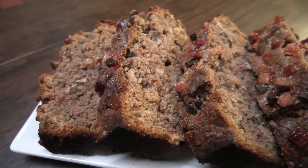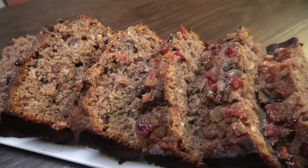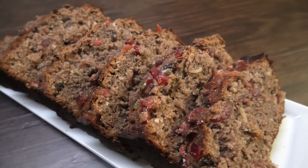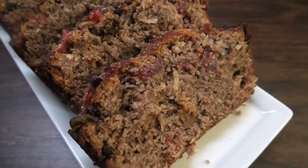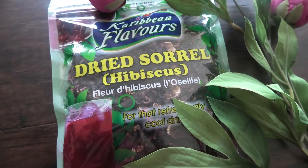Hi guys, in today's recipe I'm going to be making for you all a sorrel sweetbread. This is going to be my Christmas in July recipe, so I hope you guys enjoy it. Leave me your comments down below. If you make it differently, let me know how you make it — and you can omit the sorrel from this recipe if you wanted to.